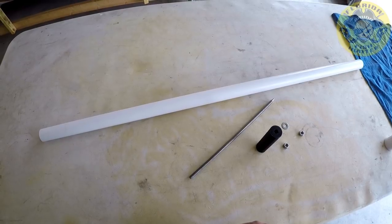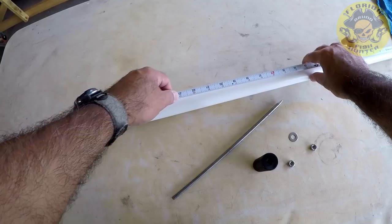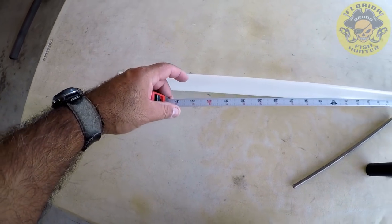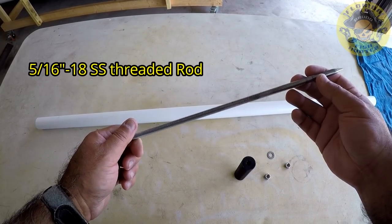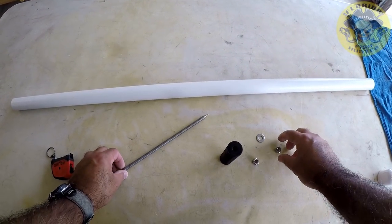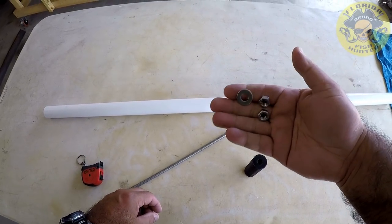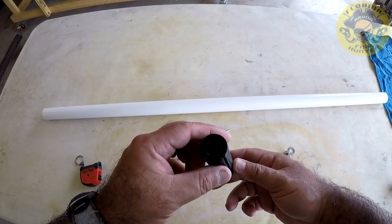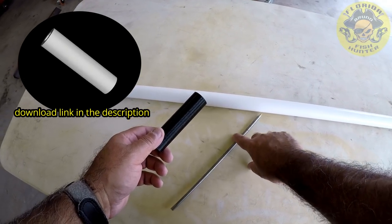Here's what I got going: one inch PVC tubing, 39 and a half inches long — you can make it any length you want. I'm using a 5/16" HT stainless steel threaded rod, 12 inches long, stainless steel nuts and a stainless steel washer, and I went with a 3D printed insert to support the threaded rod in the tubing.